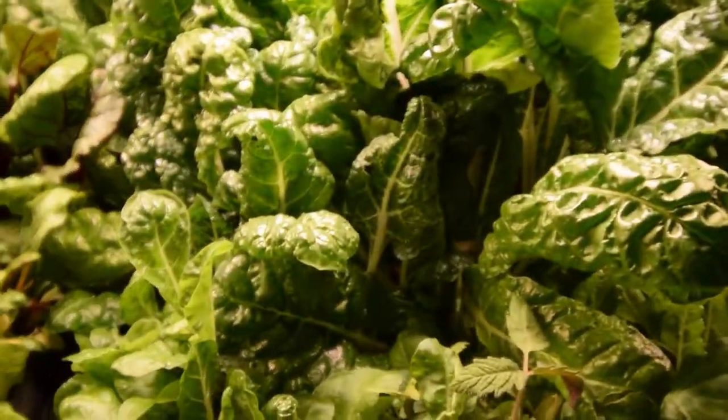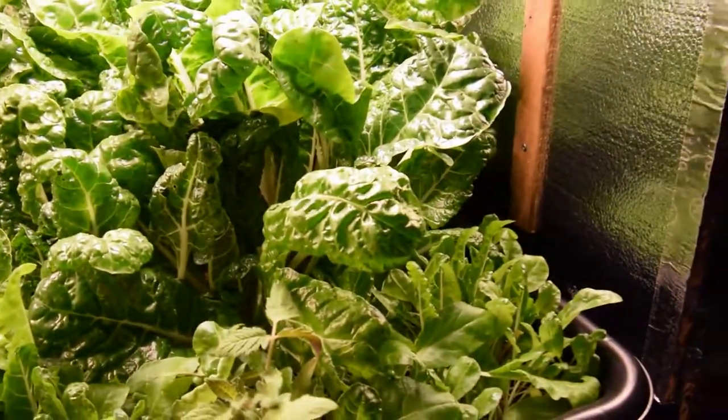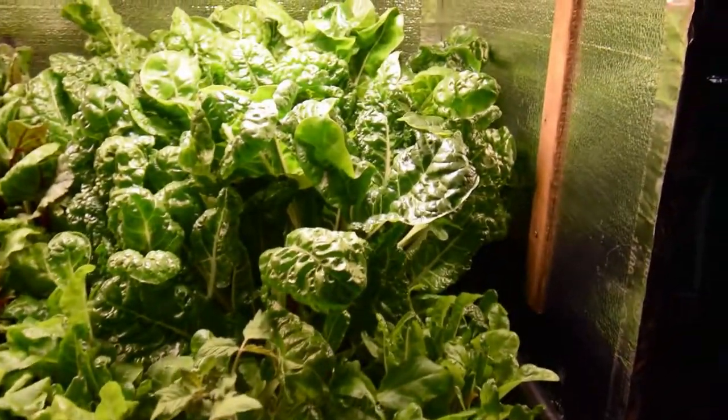The new growth is not as far along as I would have expected, and the soil's kind of dry, so I'm going to water after I get done with this video. I'll do another watering on this — I've had 2 waterings since I got back.